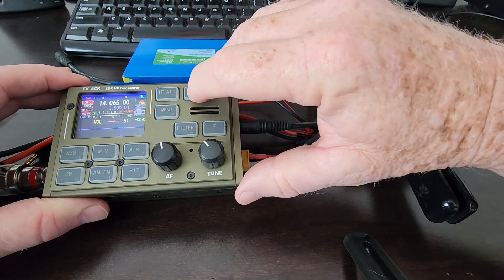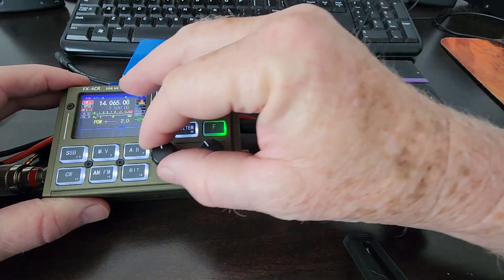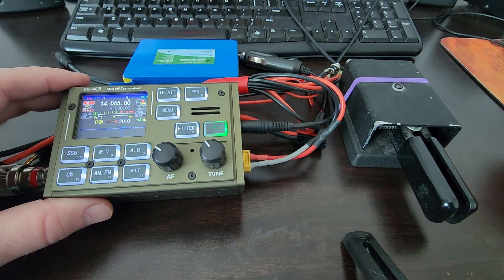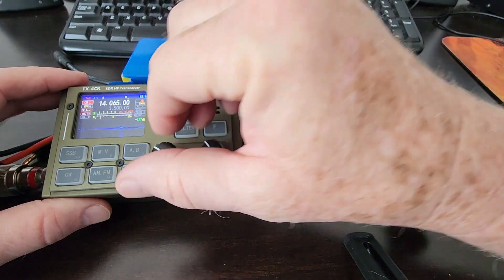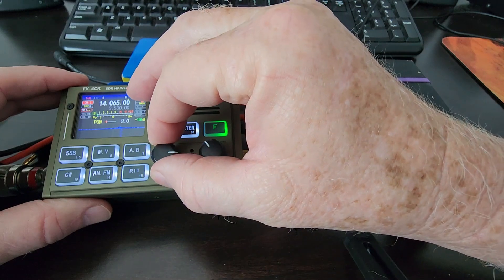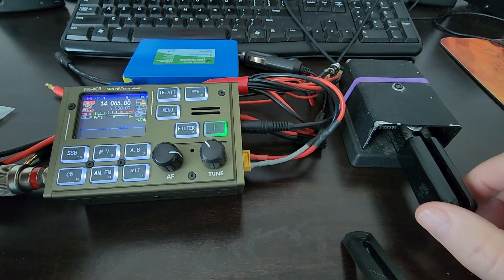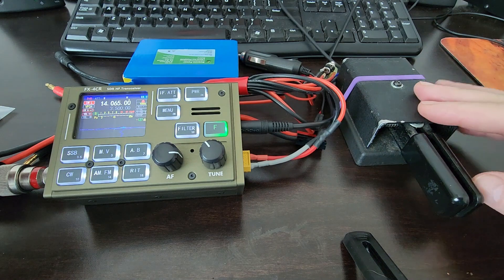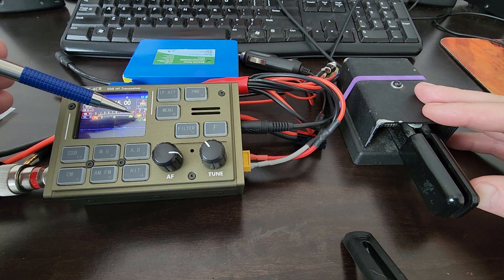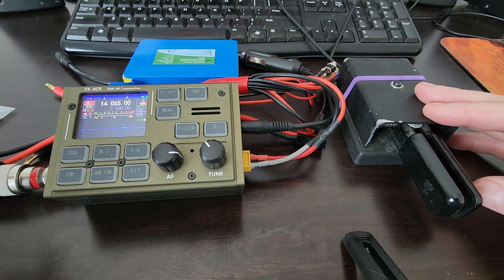I vary the power by going here, and I can turn it up to 20 watts — I'm actually going to be putting out 22 to 24 I think. I'm on 20 meters, but let me turn it down to where it was, at 2 watts, and it is putting out 2 watts as indicated here.